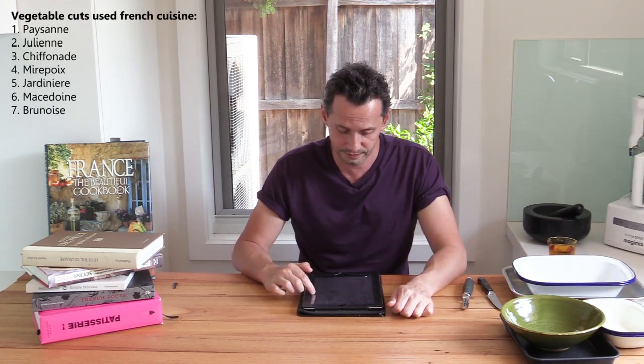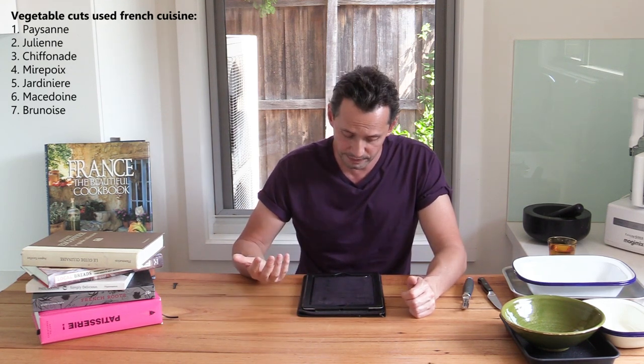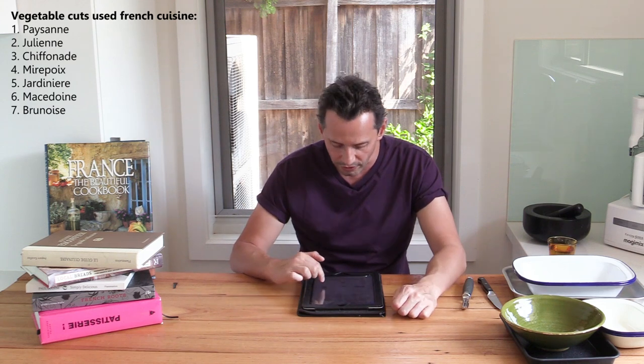To finish the chapter, we'll talk about the different types of vegetable cuts — the one everybody wants to hear about. But as you can see from the curriculum, vegetable cuts are actually the last bit; they're not the most important part. To keep the video from getting too long, I'll just give you the French names now and we'll cover them in more detail next time. For carrots and other vegetables, the standard cuts are: paysanne, julienne, chiffonade, mirepoix, jardinière, macédoine, and brunoise.